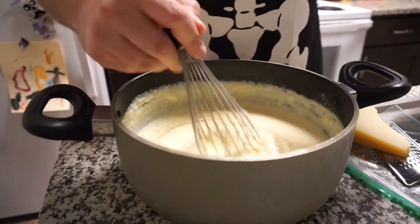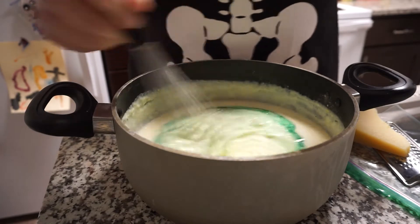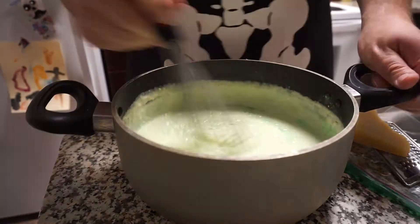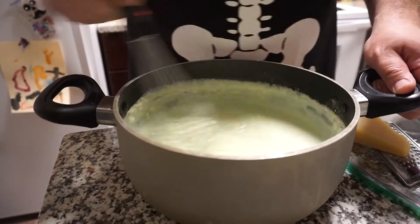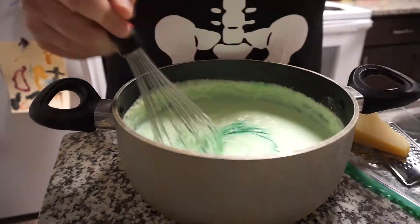Whisk that in and now it's time to get spooky. Add some green food coloring — just a few drops at a time — whisking it until it's all incorporated, and keep adding until it gets to the desired green shade that you like.